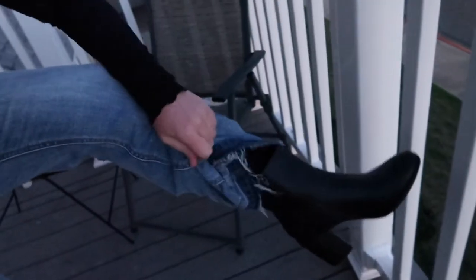This is the final look. I'm wearing the bodysuit from Dillard's, jeans from Dillard's, and boots from Target.